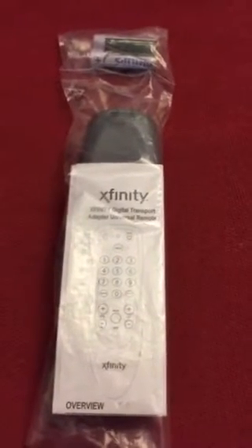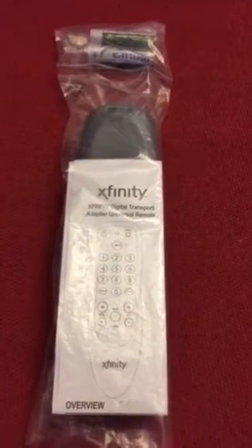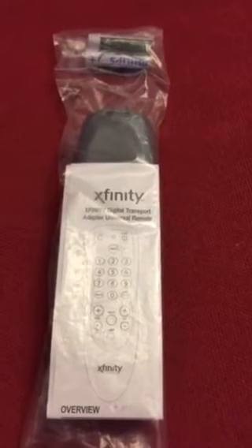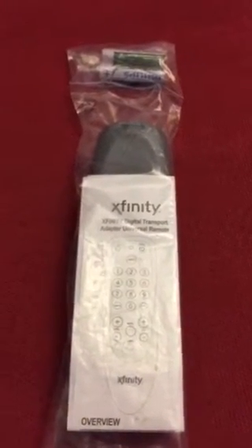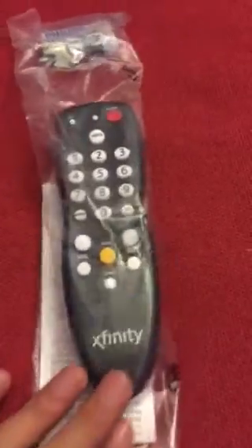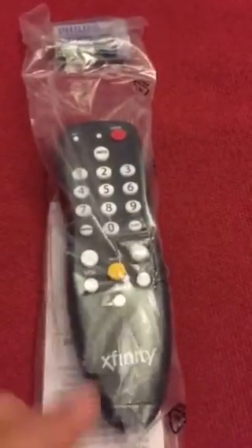This product is brand new and the purpose of this video is to show you all what you will get in this listing or the purchase of this item. Let's turn this around so you can see exactly what this is. As you notice, it is still in the bag.